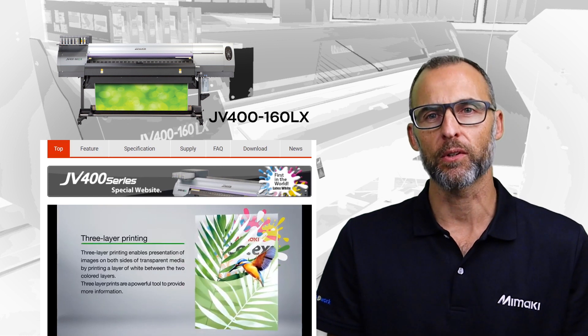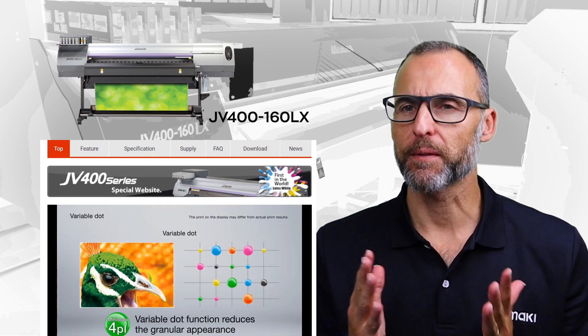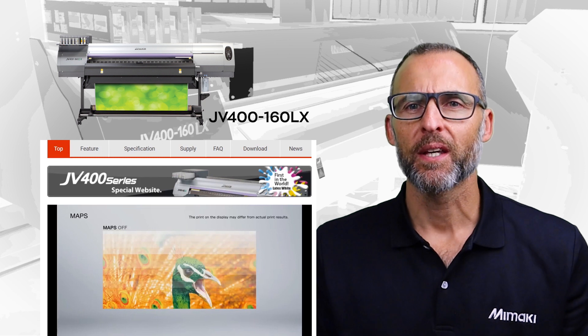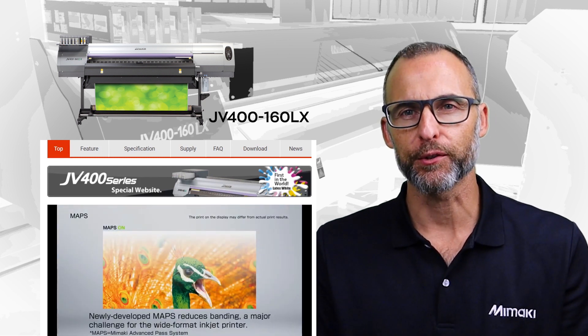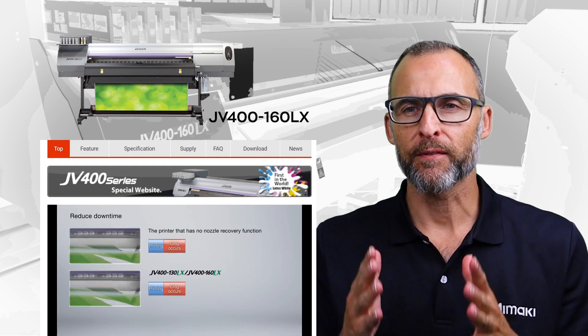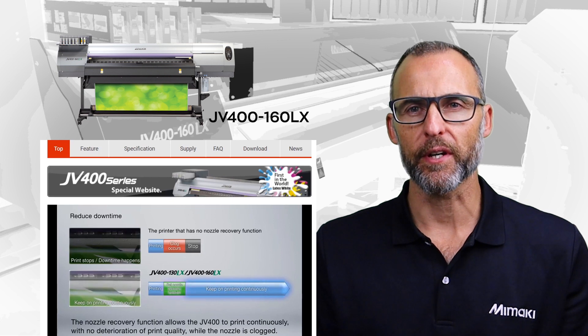With My Marquee Latex we can provide three-layer simultaneous printing — colour, white, and colour — all at one time. Ink fixation and curing is immediate with no drying time, meaning immediate post-processing is available. If you want to check out the versatility of this latex technology, please make sure you contact My Marquee Australia.